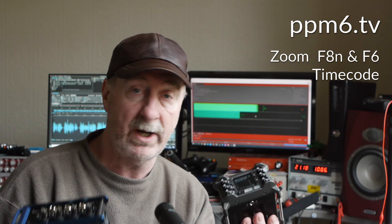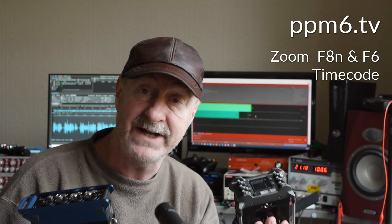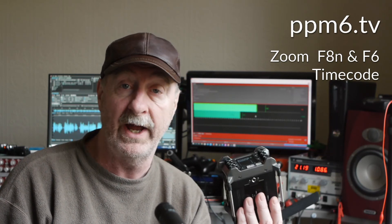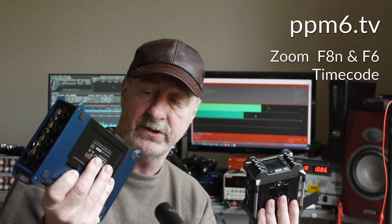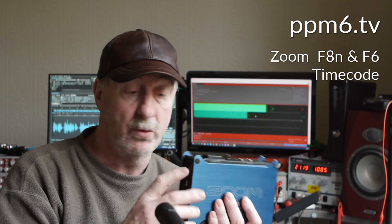Obviously, the right thing to do is after you power it down — when you power it back up after lunch or you've changed location or whatever — is to re-jam, re-sync all your timecode devices. However, A, they don't always give us time to do that, and B, sometimes we forget. So if you're worried about those discrepancies, what I'd say is the F6 is a battery monster — it really is, it will run all day on a decent battery. Maybe you don't power it off at all. Now, the F8N is a bit more of a battery guzzler, but it does have Hirose input and it does have AA options built in. So why not keep some AAs in there, nice and fresh, and they'll cover you when you change the battery input to the Hirose.